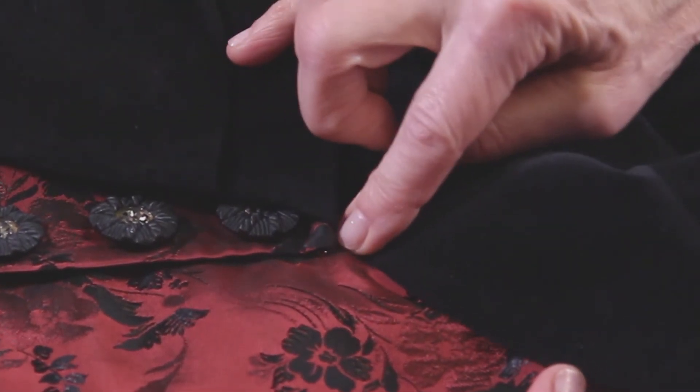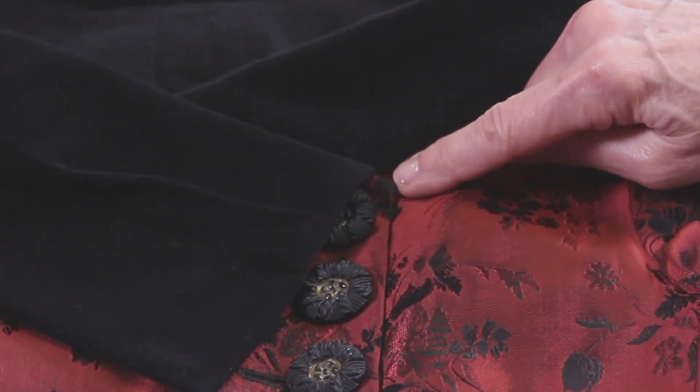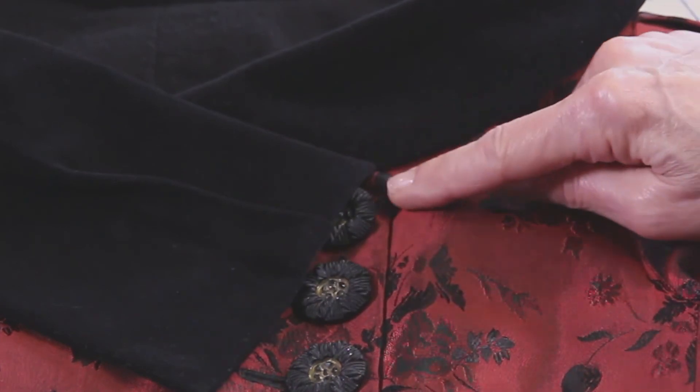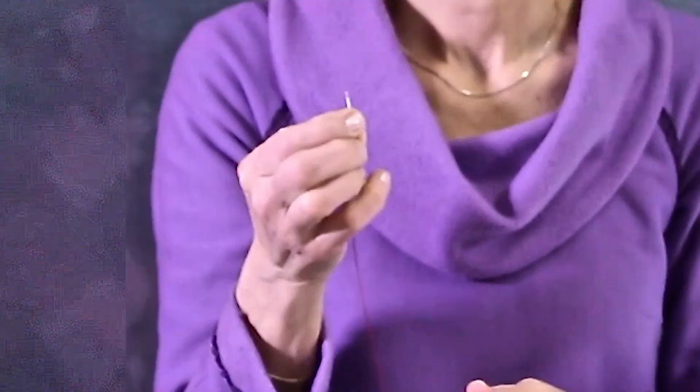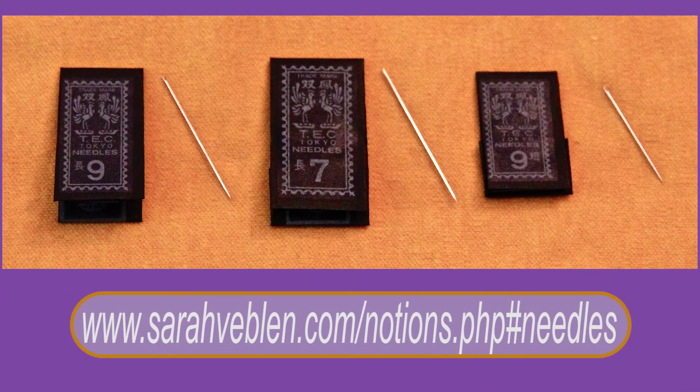And that looks really nice. You can see the corner that was tending to flip up is held in place, and the collar is laying very nicely. One tip about your needle: some needles are very large, and others are really fine. I happen to love these number nine longs. I also carry a number seven long that's a little bit bigger if your hands just can't hold on to that number nine long. But the number nine just slides through the fabric so easily — it's a joy to work with.